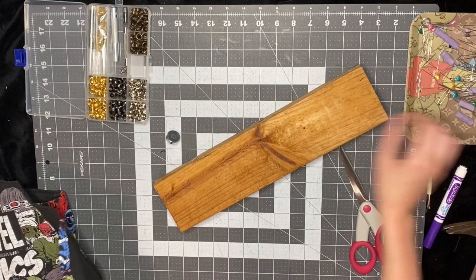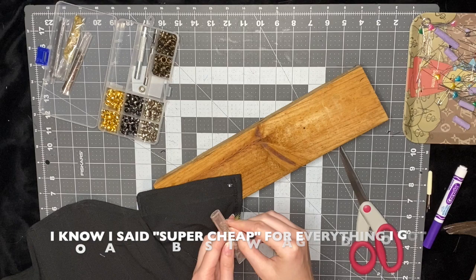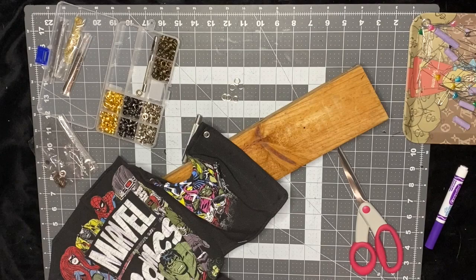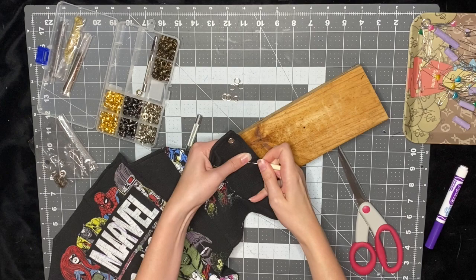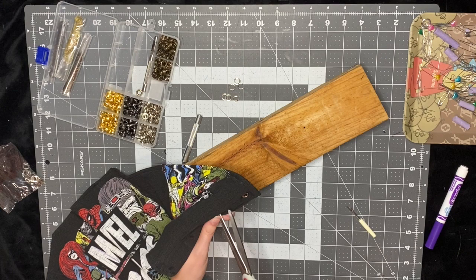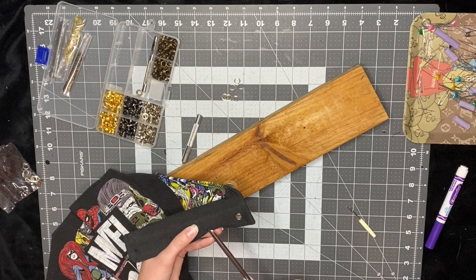By the way, I got this grommet kit on Amazon for super cheap — I think it was around $10 and it's so useful. Also, if you don't have a grommet kit, it's okay. You can just make a hole into the fabric because we put that denim there — it shouldn't rip through the fabric. But I definitely suggest doing grommets and just getting this little kit.